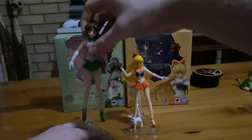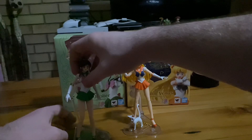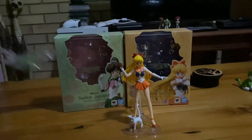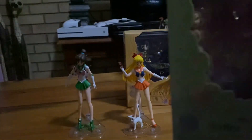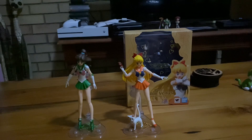Sailor Jupiter is pretty much my favorite of the five main characters. Let me put her back on the stand carefully. Now I'm going to show you her packaging. It's colored in green and pink, which are her two main colors. Here's one of the sides — love that photo of her. And here's the back, where you see her in different poses which you can try to put her in.